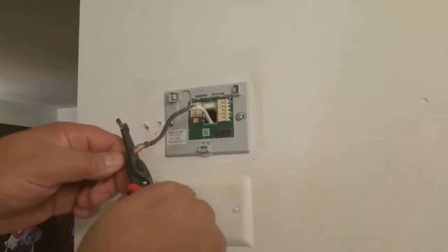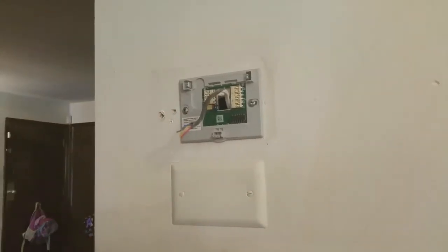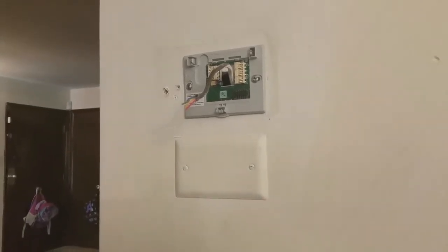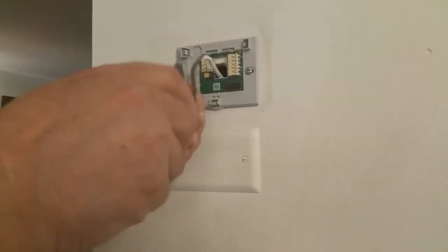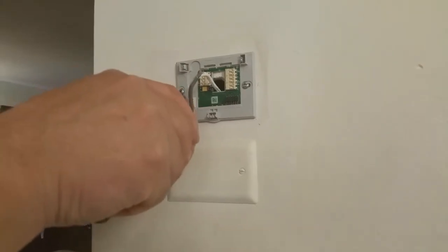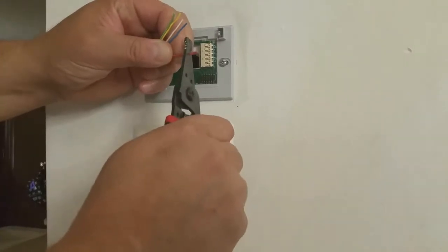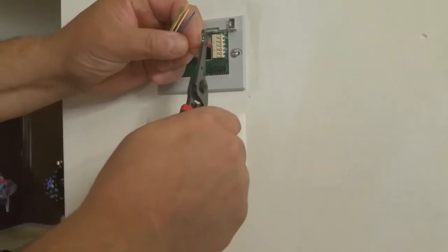You need to cut those wires, the curly ones, and strip some of the insulation. You also need to strip each wire's insulation about a quarter inch to make it easy to insert in the right terminal.